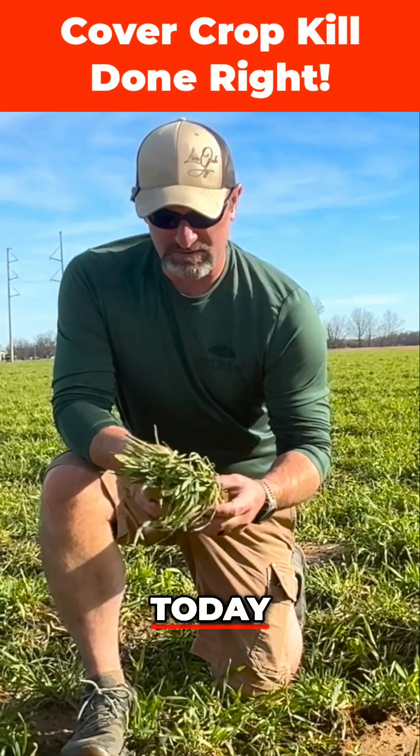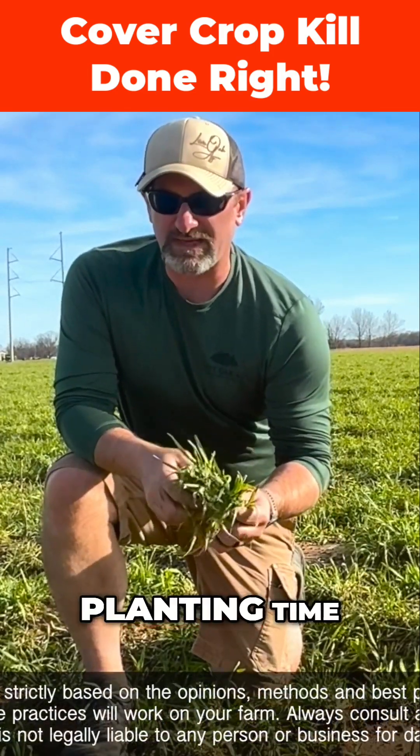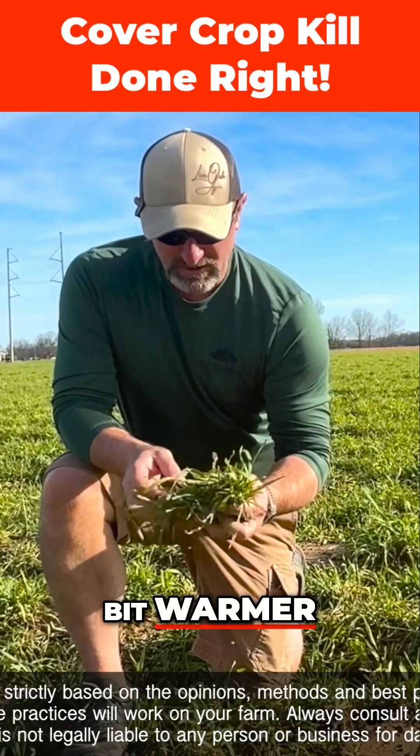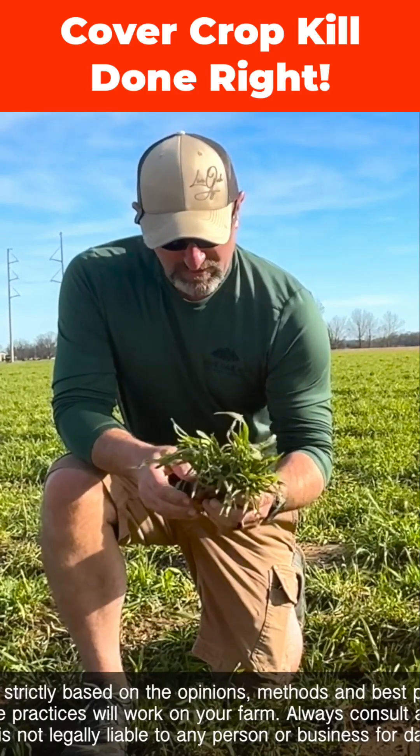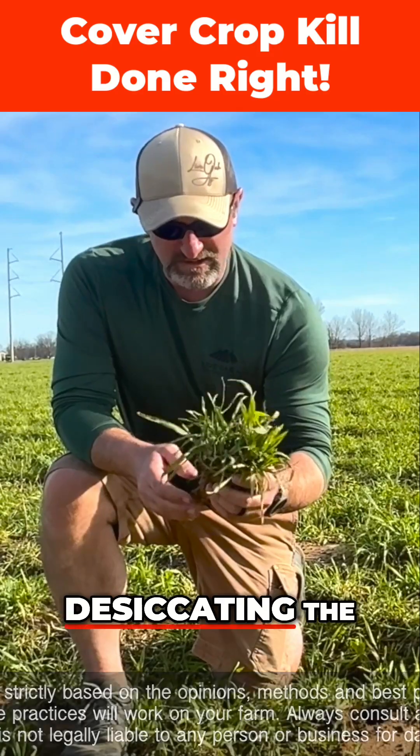We're out in the cover crop field again today. It's getting close to cotton planting time, getting a little bit warmer. Got a few beans in the ground, probably gonna see them in a couple of days. We're gonna talk about desiccating the cover crop.